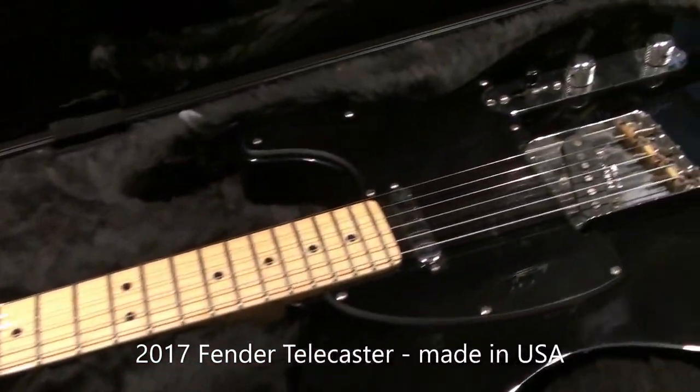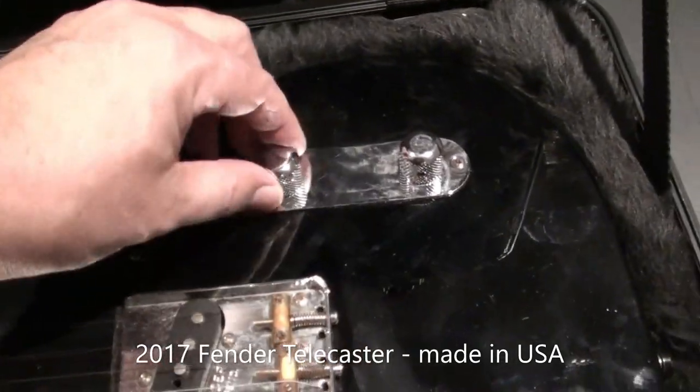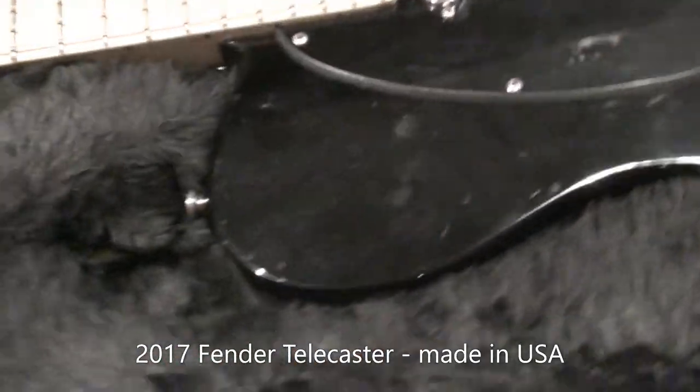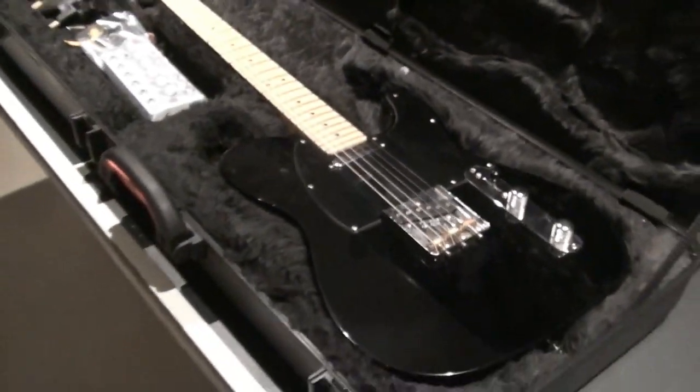He's asking me to put some locking tuners on it and just give it a quick look — check the setup, etc. He plays it hard. The Tele is made for that; it'll pretty much last forever.